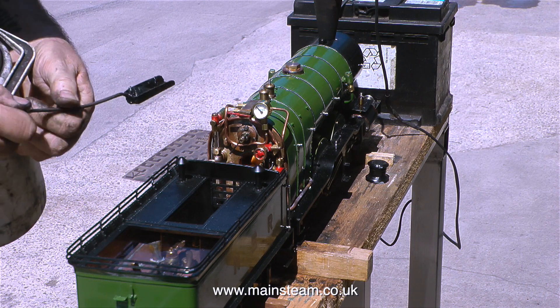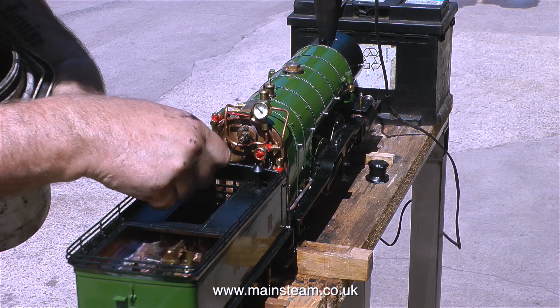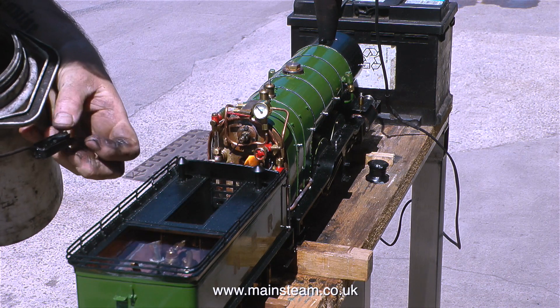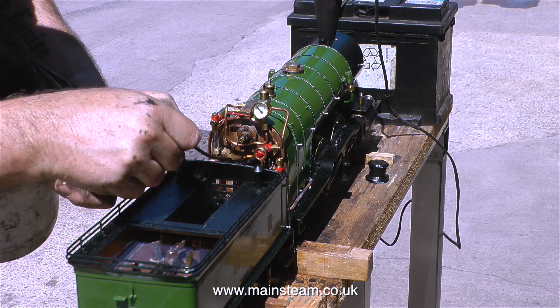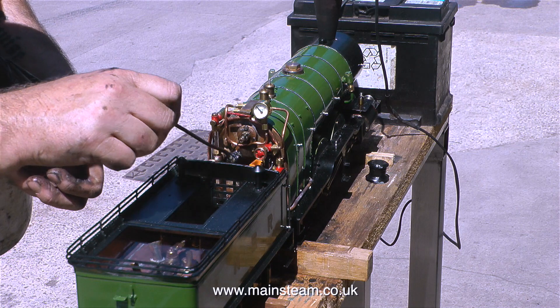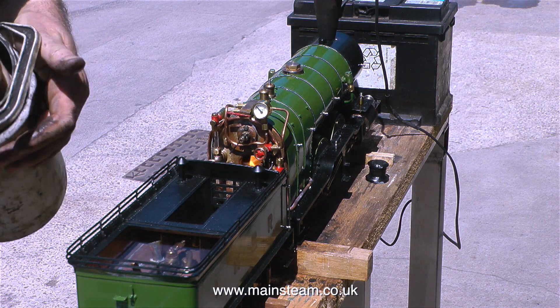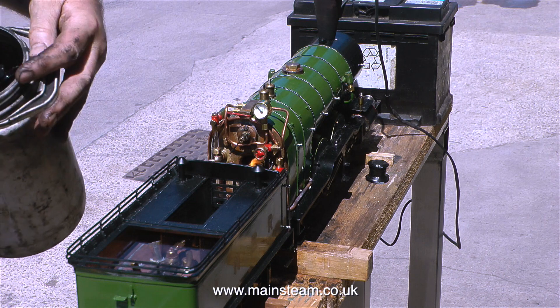This engine really is tiny — if you look at the size of Dave's hand, yes it is that small. I mean the locomotive, not Dave's hand. The firebox is not exactly big either — it's about two inches square. But with a bit of patience and a bit of time, eventually the fire got hold and pressure started to rise in the boiler.